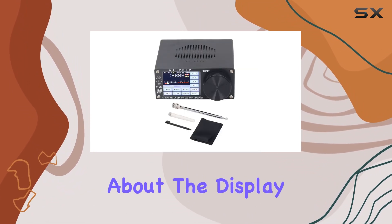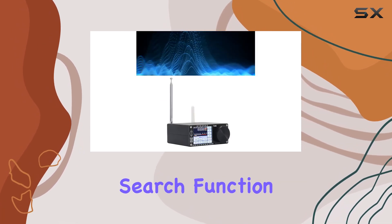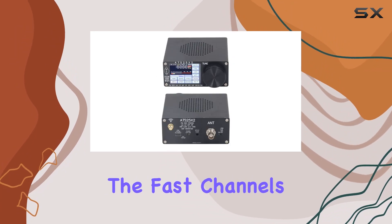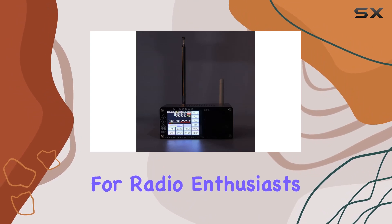But it's not just about the display — this receiver is a powerhouse. With a radio search function and numeric keypad frequency input, tuning in is a breeze. The fast channels add a level of flexibility, making it a versatile tool for radio enthusiasts.